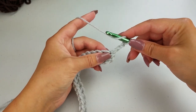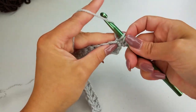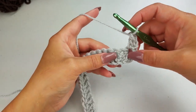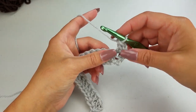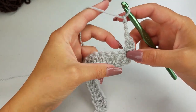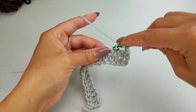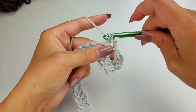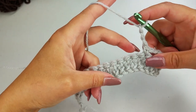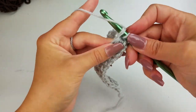You're going to start by doing a double crochet in this first stitch. If you're working with chain stitches, then you're going to start working into your third chain. Then we're going to chain three, skip the next two stitches, and we're going to work a single crochet into the third. We're going to chain three, skip your next two stitches, and work a double crochet into the third stitch.